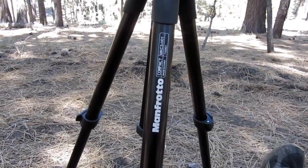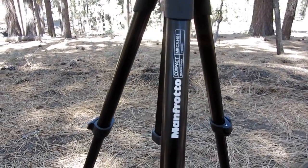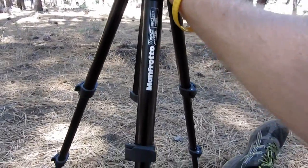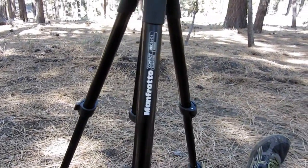It's really small and compact, but it still extends to be relatively tall. Again, I'll annotate the actual height and also the dimensions and the weight. But even though it's such a small, compact tripod, it's extremely sturdy. This is not by any means a flimsy tripod.